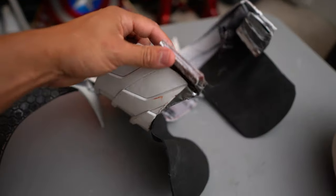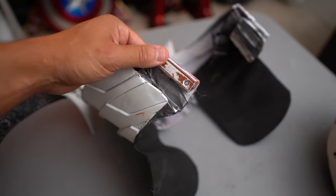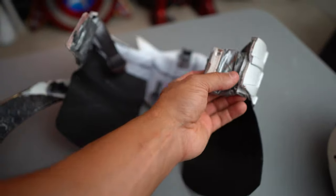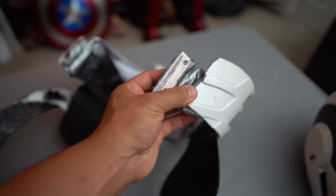Next up were the tabs that hold the ab plates on — they're little magnetic tabs, and then the ab plate sits there. Honestly, I might not repair these.